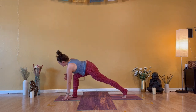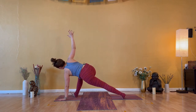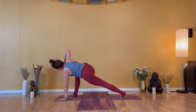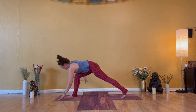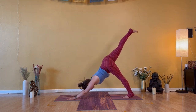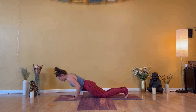Inhale — easy twist, right arm high. Exhale — horizon lunge. Flex your feet and sink into outer left hip. Inhale — easy twist, right arm high. Exhale — low lunge, right hand return. Inhale — down dog kick, right leg up. Exhale — down dog or a smooth vinyasa through.